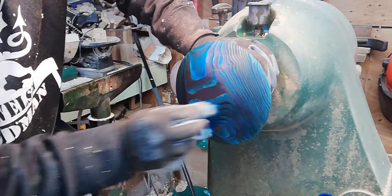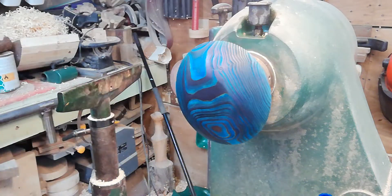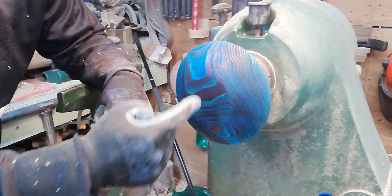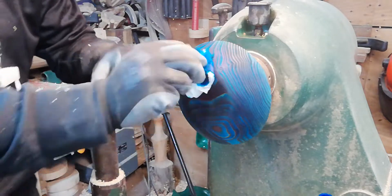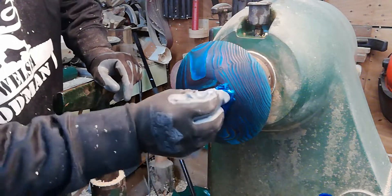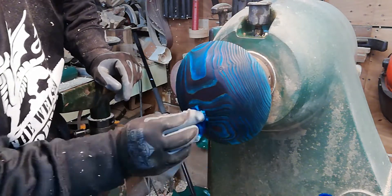We're going to let the dye dry, then to brand this steady hand game I'm drilling a little hole to take my logo disc. Once that's in, we can turn the piece round, hold it by that hole on the pin jaws, and start hollowing out the inside of the steady hand game base.